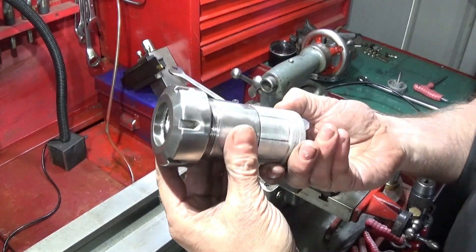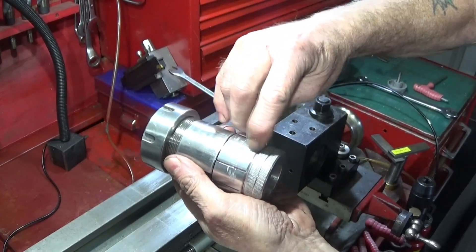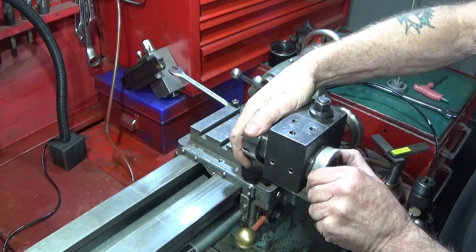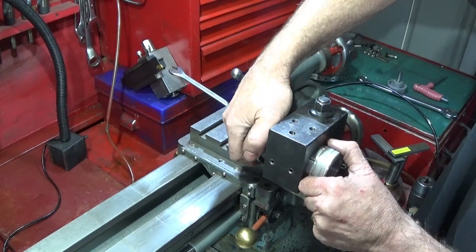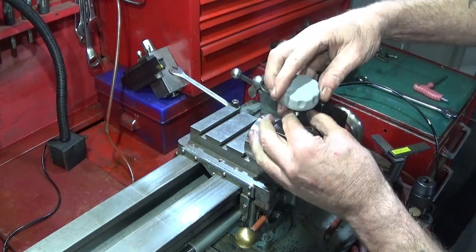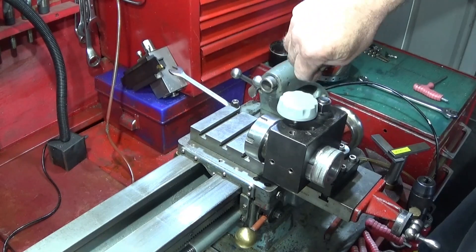Next I have this ER40 collet chuck system with equally spaced divisions around the diameter at the back here. That one can be used for indexing work and it's just locked in place with this one.